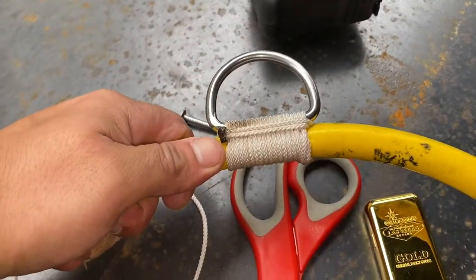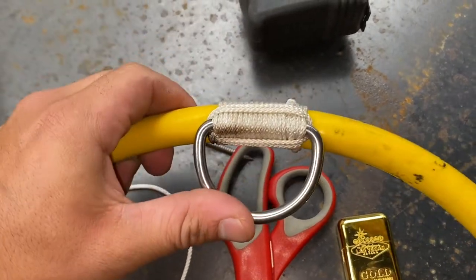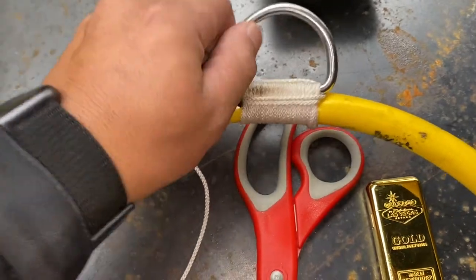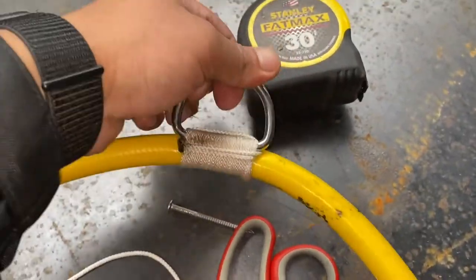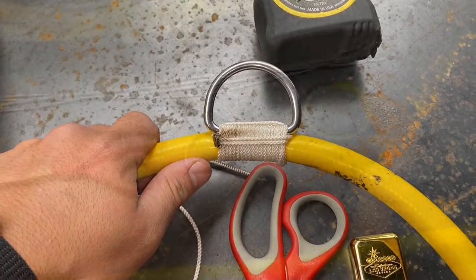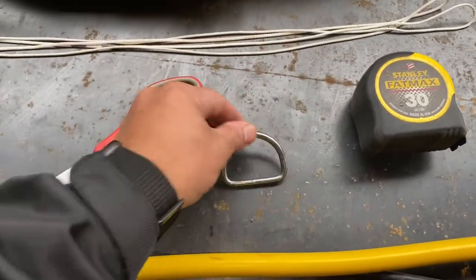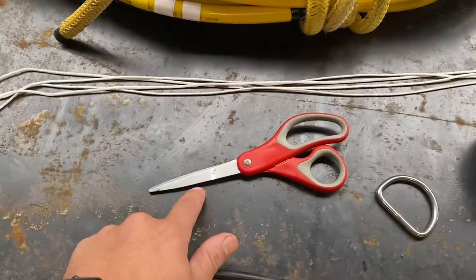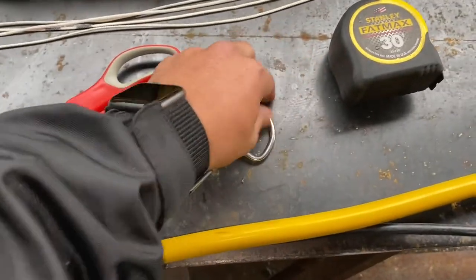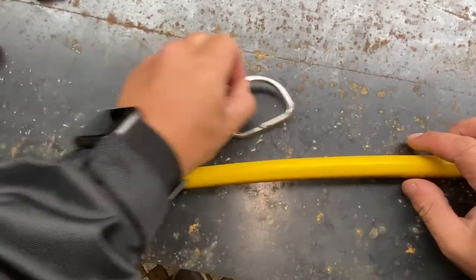If you want to learn how to seize a d-ring to a dive hose, diving umbilical, or a bigger rope so you have a secure rigging and connection point, stick around — I'm going to show you how to do just that. What you're going to need is a tape measure, a d-ring or shackle — I have a two-inch one — some scissors, about six or seven feet of twine, and of course a dive hose which I'm going to be seizing to.